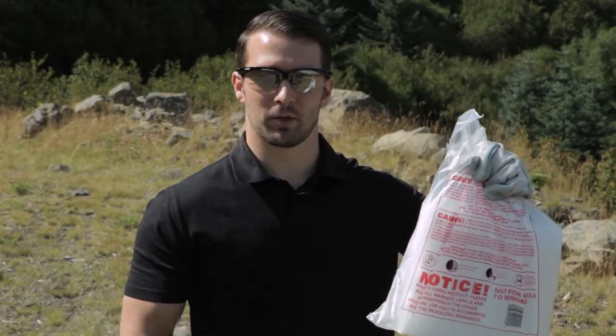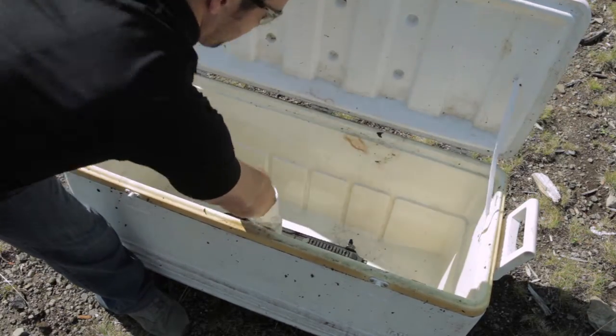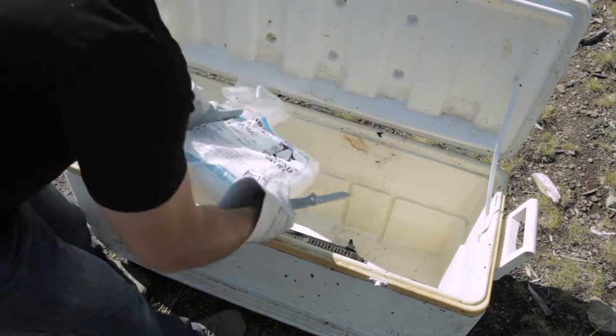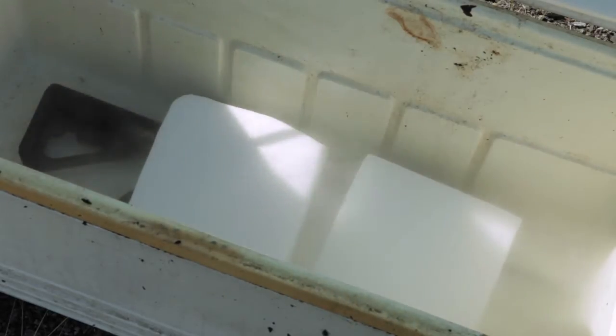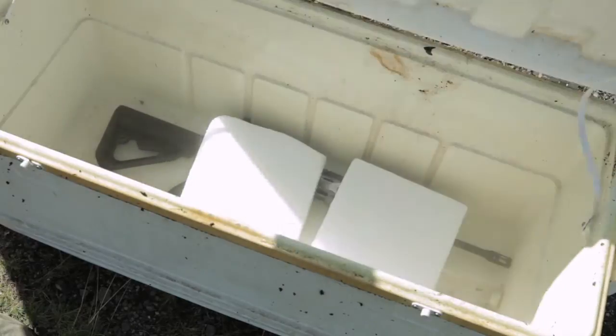So far the rifle's held up great. We've dropped it, we've dunked it in water. Now we're going to do the extreme cold test. Most people would use normal ice, but we figured we'd do a little more extreme and go ahead and use dry ice. So let's see how the rifle holds up. It's been about 10 minutes — let's go ahead and take it out of the ice and see if it functions.